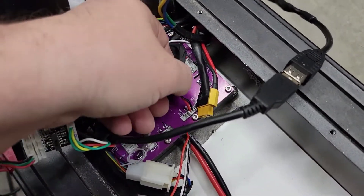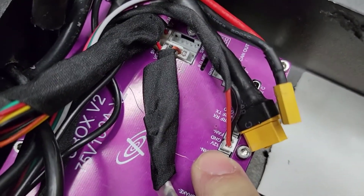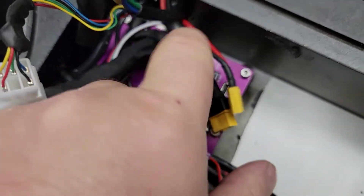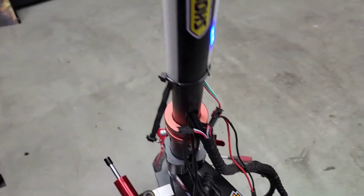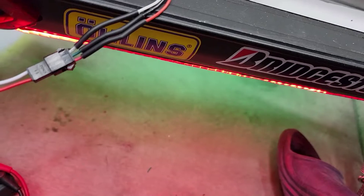If you want to run lights, this box has a 12 volt output right here. I've used this header to power all my 12 volt accessories. I have a bunch of lights on the scooter — you can see LEDs moving up and down in the deck. And of course that's how you would power the built-in lights that come with the scooter.